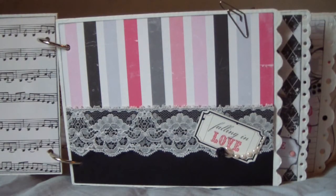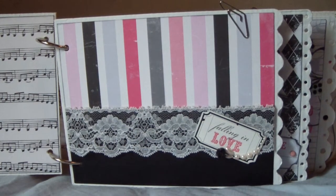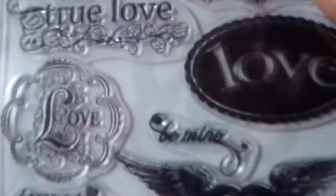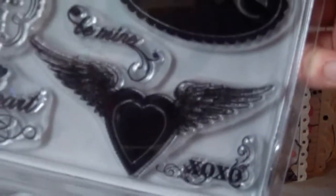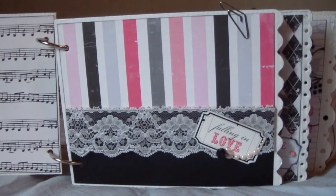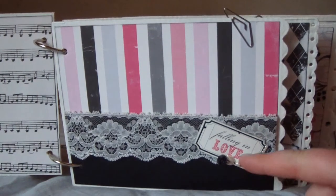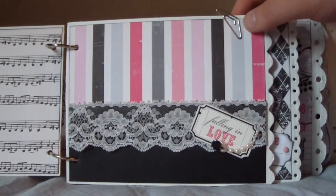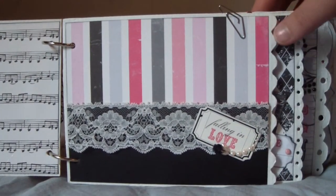These stamps are from Autumn Leaves — 'Love with the Flourish' — really cute stamps, I love these. And then I used this piece from the collection that says 'Falling in Love,' and some bling.